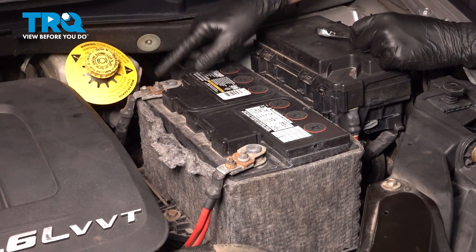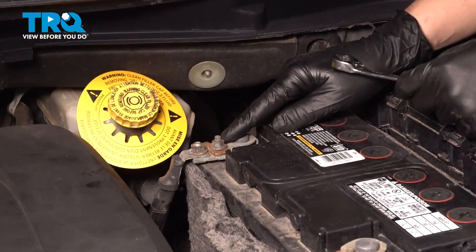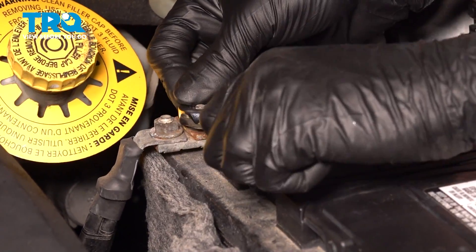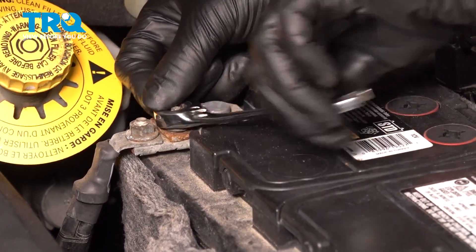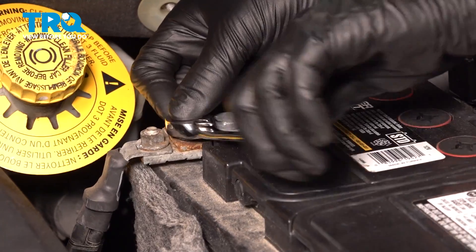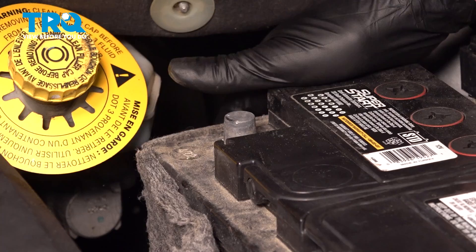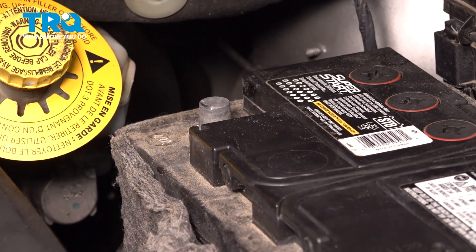Now let's disconnect our battery. You're going to use a 10mm socket or wrench and loosen up this nut right here. This is going to unclamp the negative battery terminal. I recommend removing the negative, not the positive. Once you loosen it up a little, you should be able to slide this off and push it out of the way so it can't make contact.